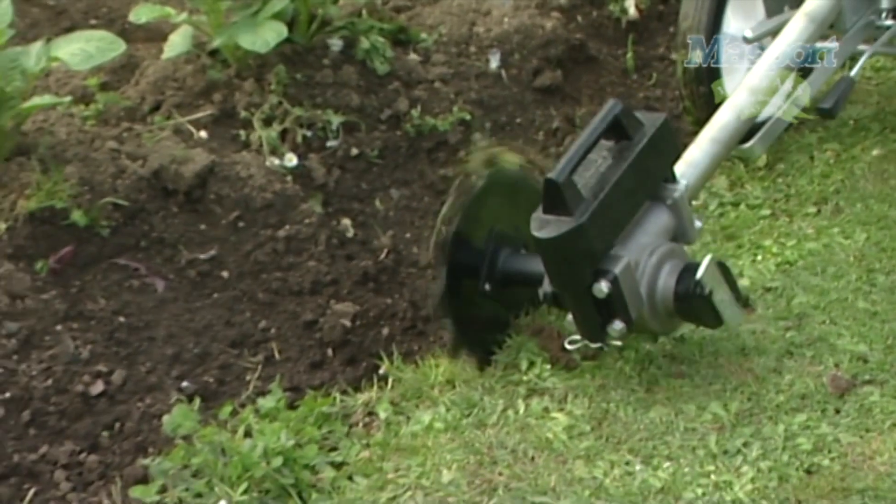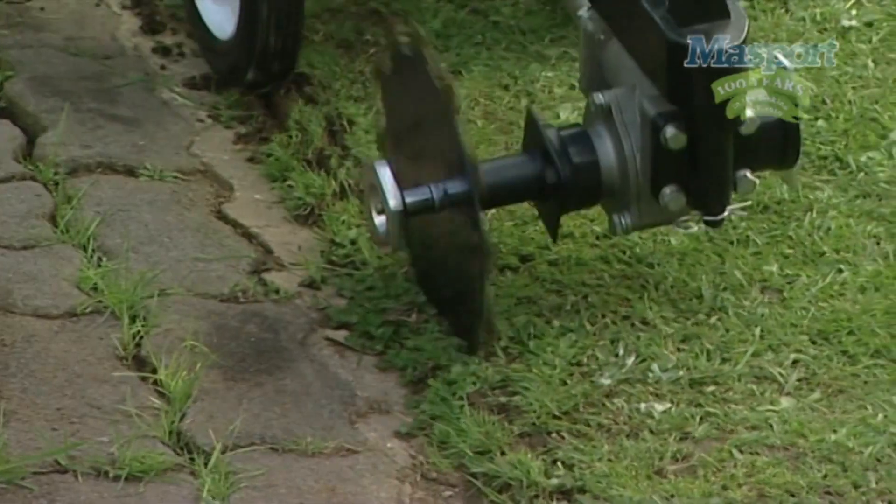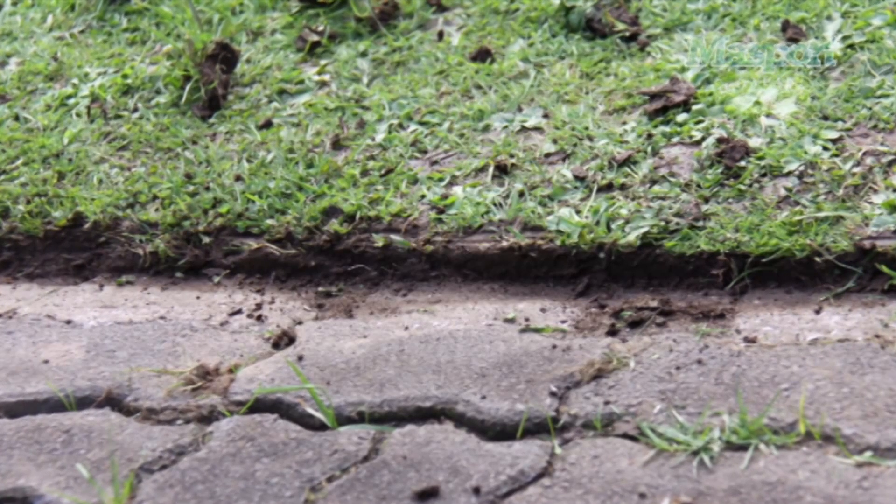Lawn edger: A special edge trimming disc is included with the Home Gardener. It's quick, fun and it gives edges and paths and the entire garden that finished look.